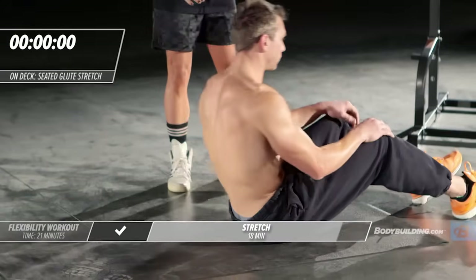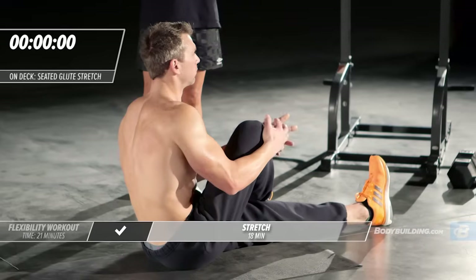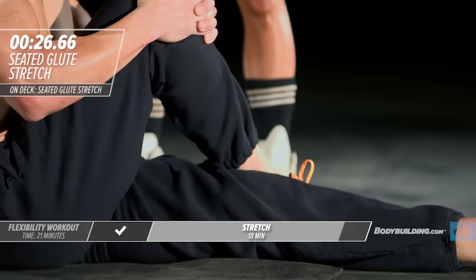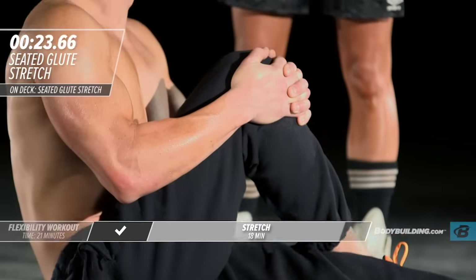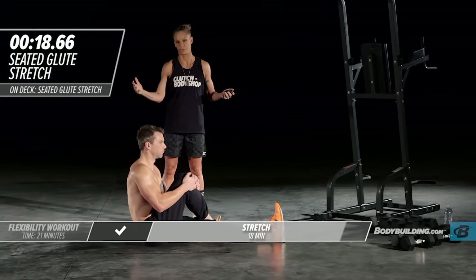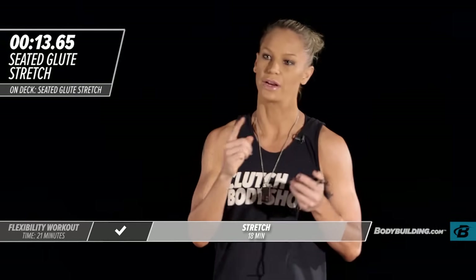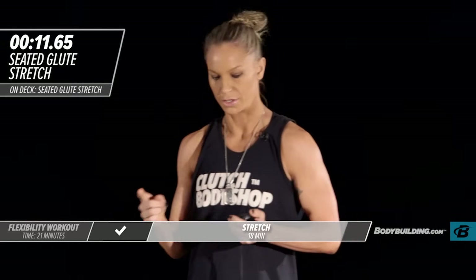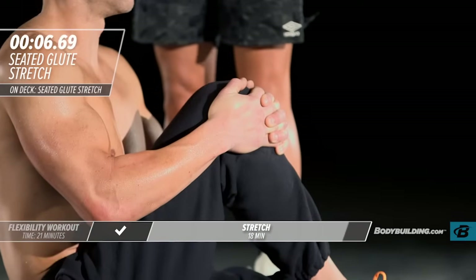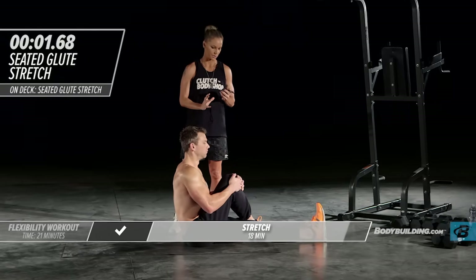Moving right into our glute stretch. Michael's going to sit up, keep one leg straight, cross the other one over his body, and pull that knee right into the chest. The last thing we want is a piriformis or a glute to get super tight, because when you don't have the flexibility through that area, your low back comes in and tries to take over — and that is what will create a lot of problems for you.